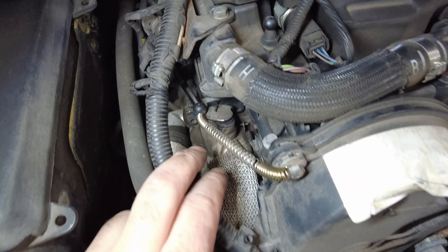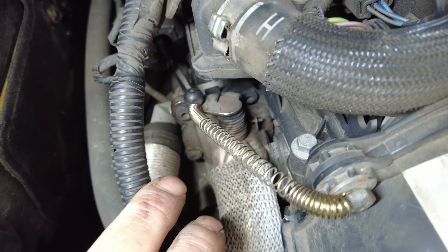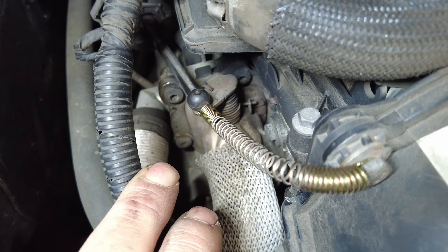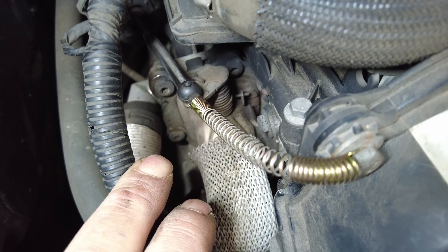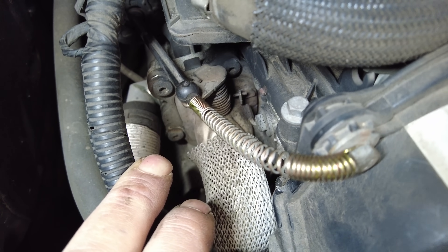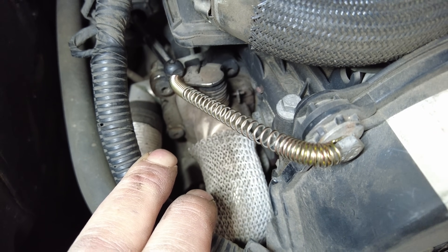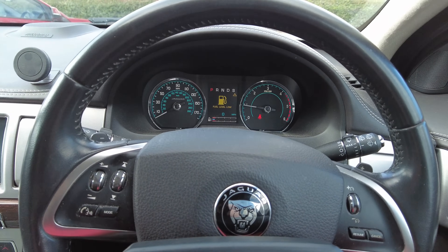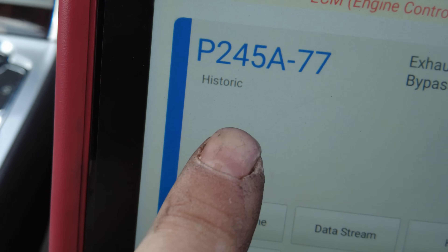We've now got this car started. As you can see it is pulled shut - we're just holding up about 2000 RPM. Open - look at that! Let it tick over. Will it close? Perfect. Hold it up again about 2000 RPM. Beautiful.